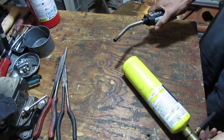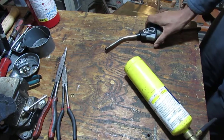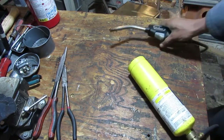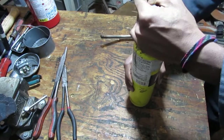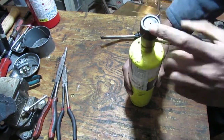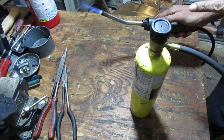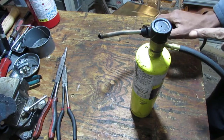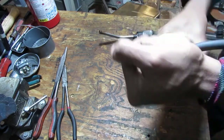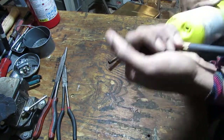If everything goes well, should get a flame. What do you think? Voila! Tighten this down — this is for safety, should always go like this once you close it off. Let it burn to a complete stop, because there's fuel that's always left in there. Then you unscrew that. That was an easy fix!